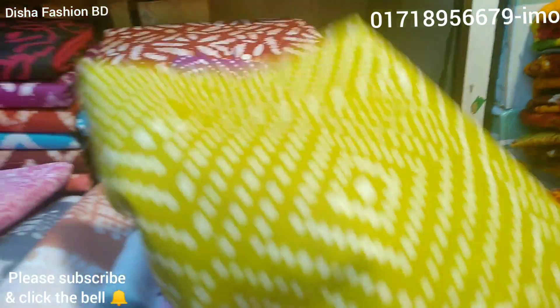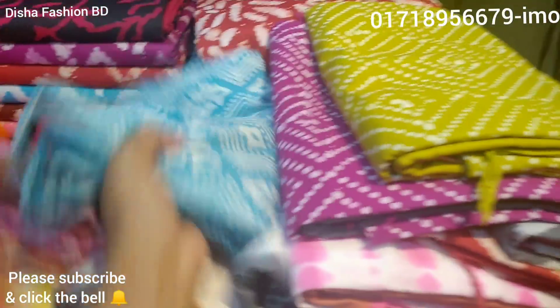He has got a design — an entire design. He has got a new design. He's got a new design.